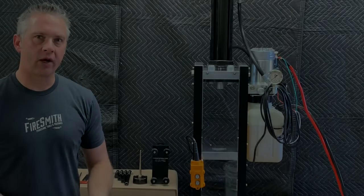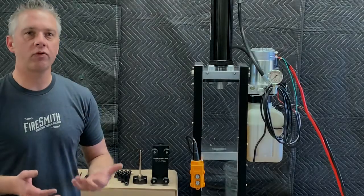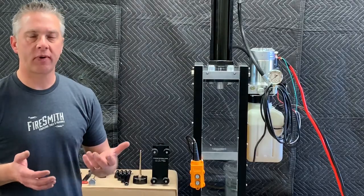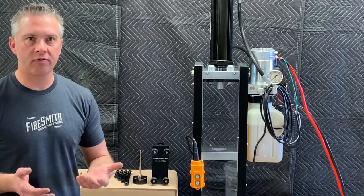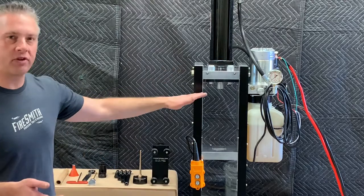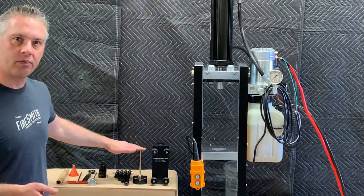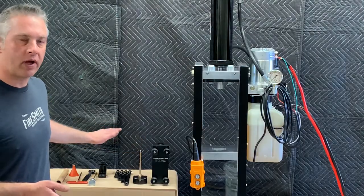Today we're going to be constructing a strobe rocket that's going to transition into a white-tailed whistle rocket at the end of its flight. To achieve this particular pyrotechnic effect, we're going to be using three different fuels along with our 14.4-ton portable press, tube support, super BP core burn tooling, spindle remover, and tube extender.